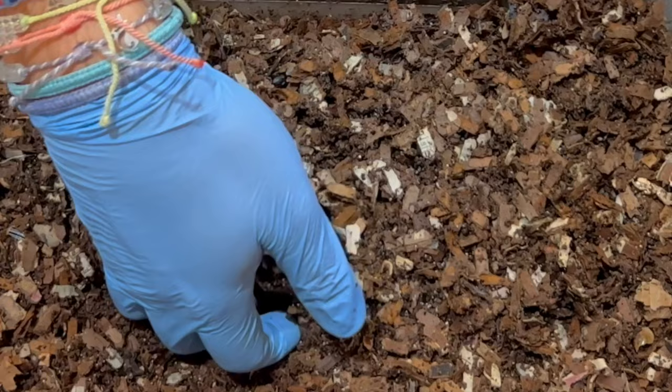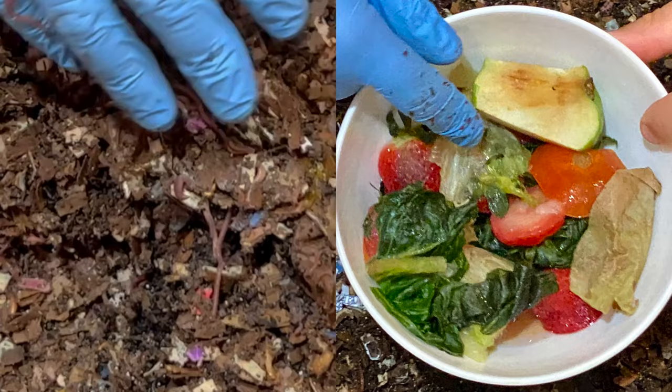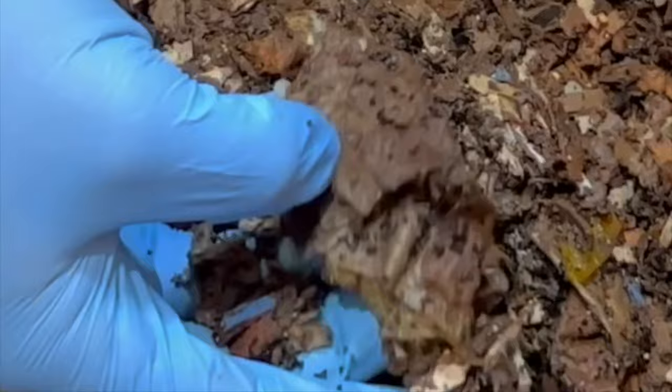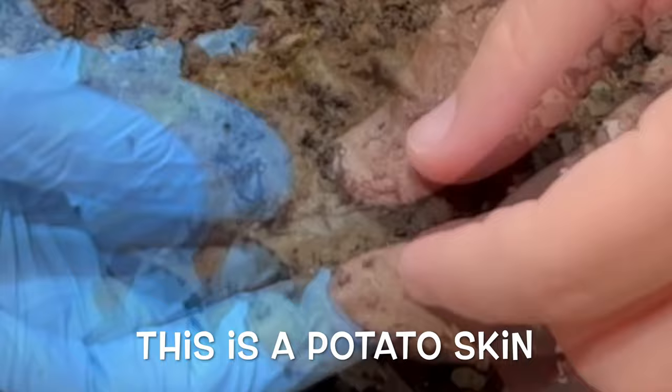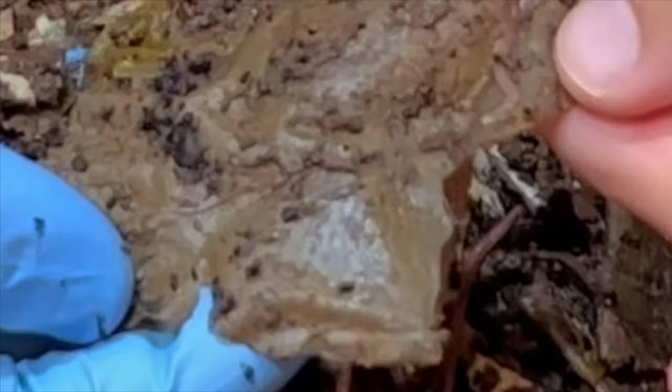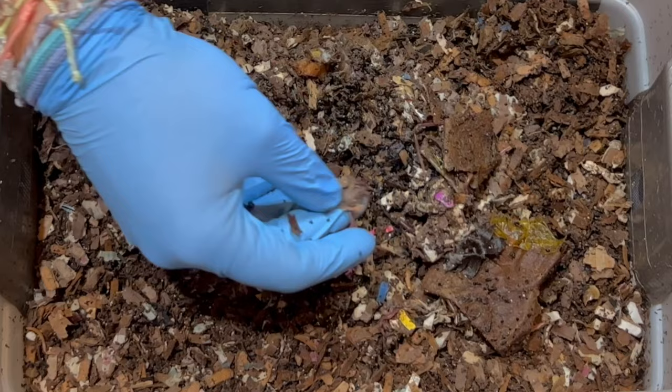I'm going to start digging in because I'm already seeing some worms. There was some apples and lettuce stalks in here. We even had potato skins and right away we're seeing worms congregating right in the feeding zone. I'm also noticing my coffee grounds are a little chunkier than they've been in the past. And look — there's a baby worm! It's moving a little bit, but just awesome to see a baby like that. Anytime you see a baby in your worm bin, that means they are reproducing, and that is fantastic.